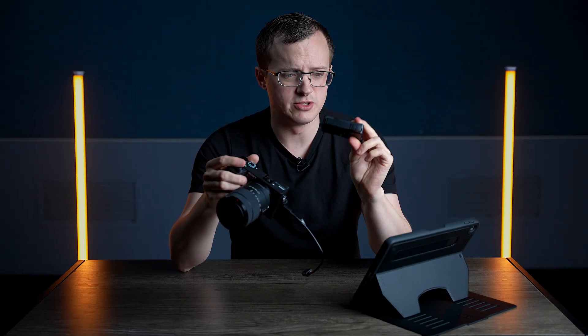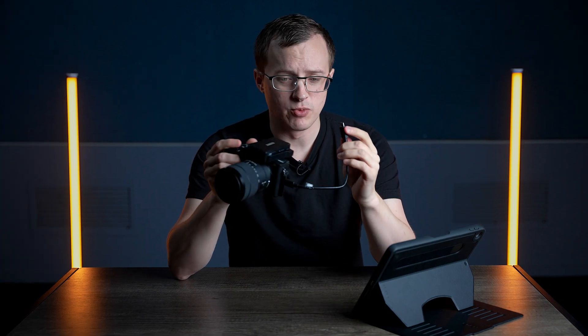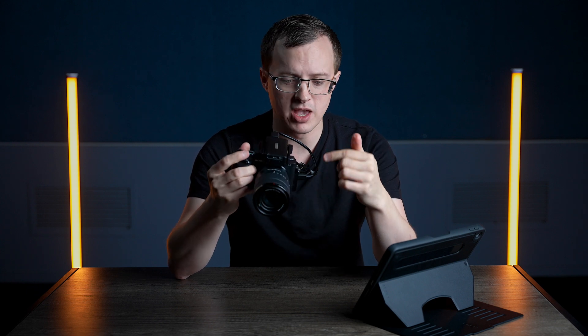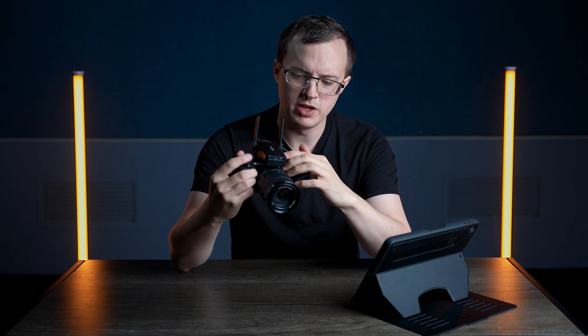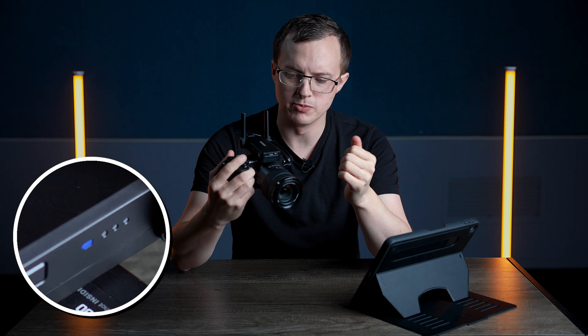One thing I like about this transmitter is that you can just pop it right there in the hot shoe mount. Next, we're going to connect it using the HDMI mini to micro HDMI cable that came with the transmitter. Pull up the antennas and hold down the button until you see a red light come on. Wait until it turns blue.